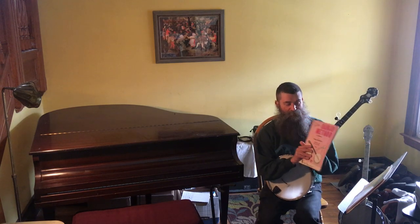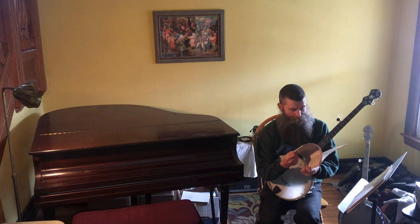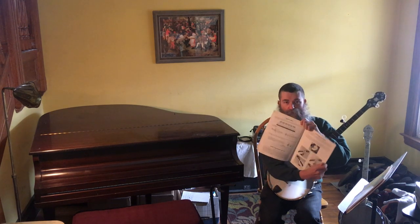You may or may not have gotten this book yet. If you haven't, it's no big deal. But if you have, we're going to look at page 6 because there's a nice explanation about tuning the banjo.